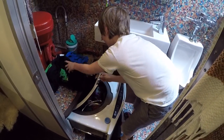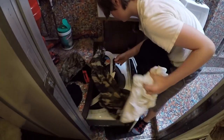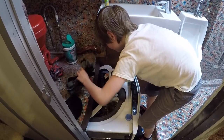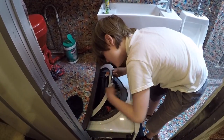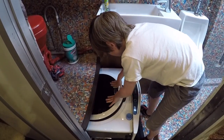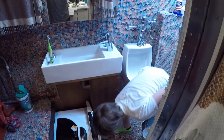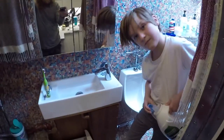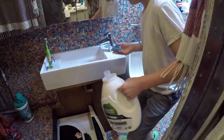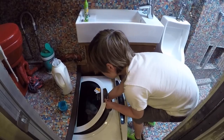Alright, let's get the laundry going. We need soap, right? I'm putting the soap in. Are you in a bad mood? Yeah. We fill that up and just drop that in, right? Mm-hmm.